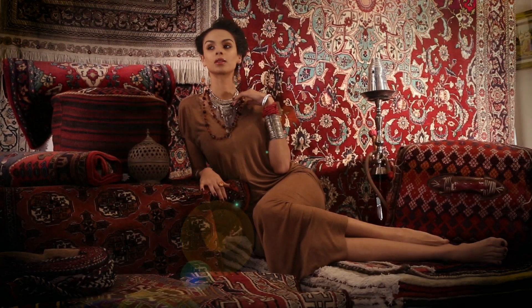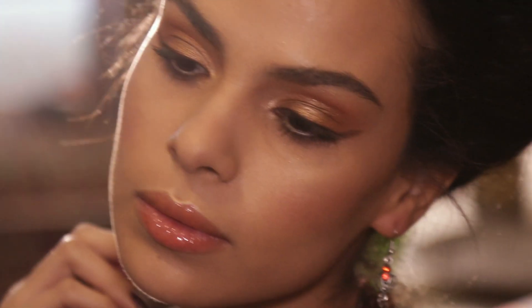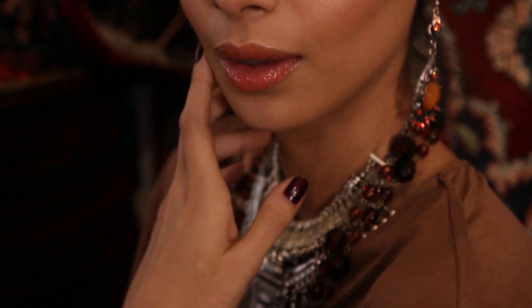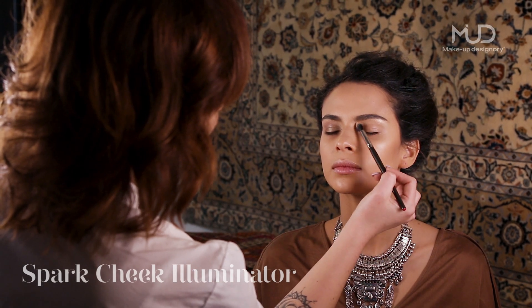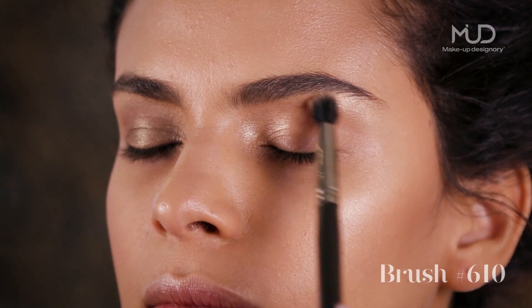Oasis Spring Summer look 2019. Dive into a world of exotically vibrant tones and textures, and embrace the spicy side of life with the Oasis collection. Apply Spark Cheek Illuminator below the brow bone using brush 610.